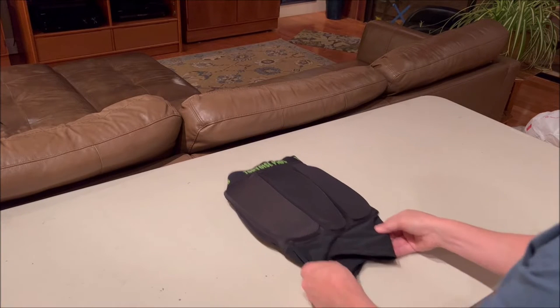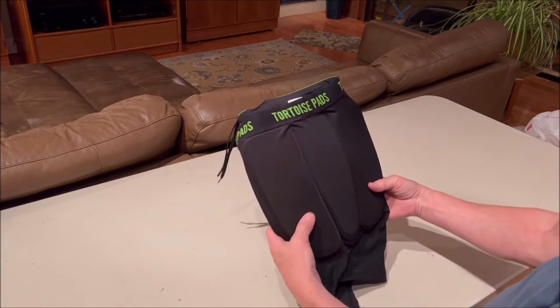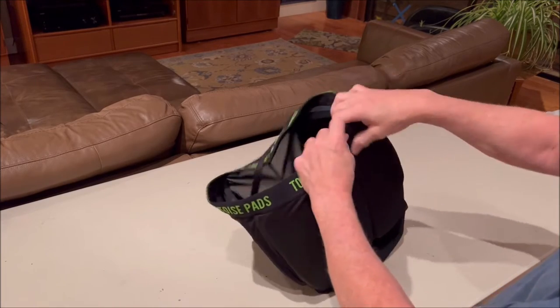In this video I'm going to show you how to turn your shorts inside out with the pads still in the pockets. On Tortoise pads, the pockets are now on the inside of the garment.